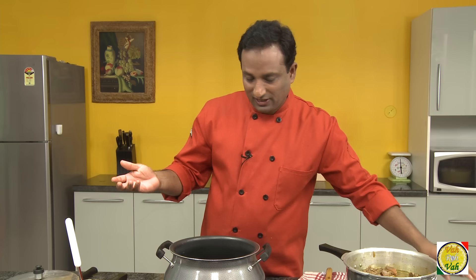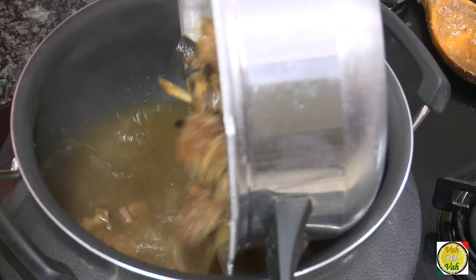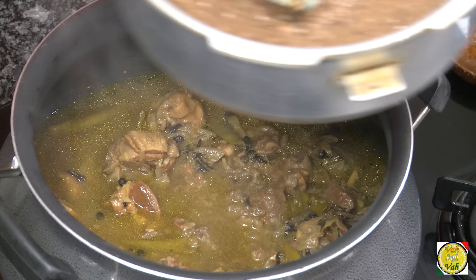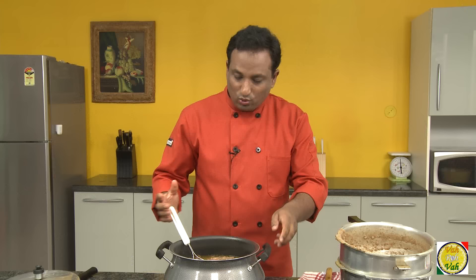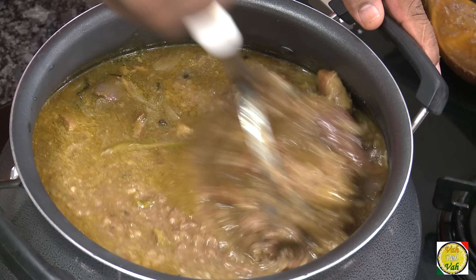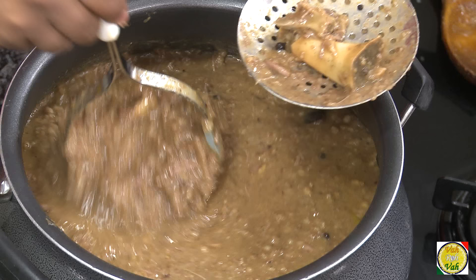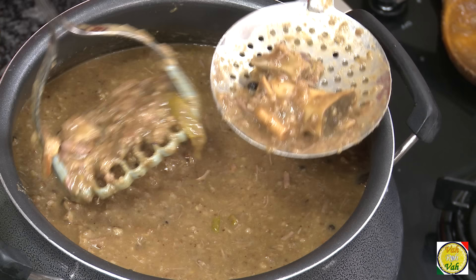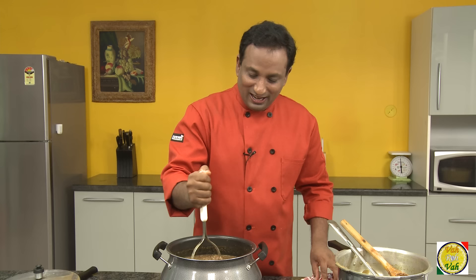I've got another vessel here — you can use one pressure cooker if it's large enough. I'm going to add the lamb first, then add the wheat that's been cooked — look at it, it looks really well mashed. We're going to cook it further. You can use a masher or a wooden spoon, especially the kind used to mash dals. The smaller bones you can let remain, but remove any bigger bones using the masher.